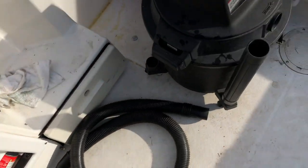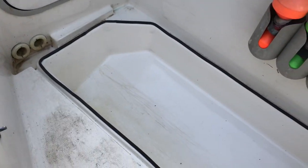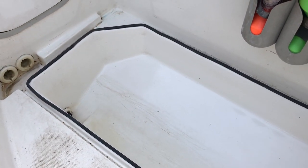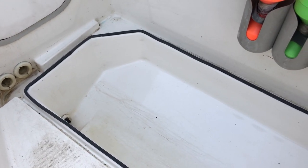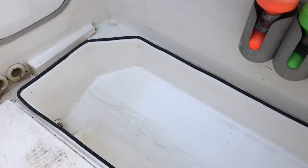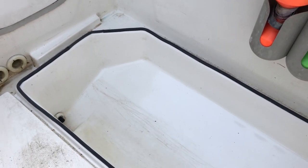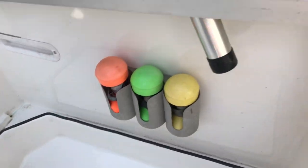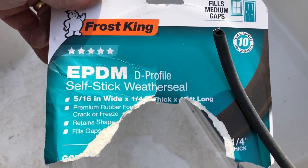What I've decided to do — and this was an inspiration from my father-in-law — is to foam these. I don't need them as fish wells; I can certainly bring a cooler along if I'm going salmon fishing. They fill with water, and any water that comes in the boat through rain or whatever seems to get in there no matter what. So I took this inexpensive gasket material — Frost King, 5/16ths wide by a quarter inch.